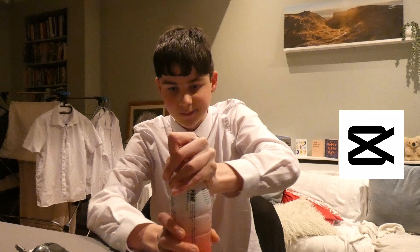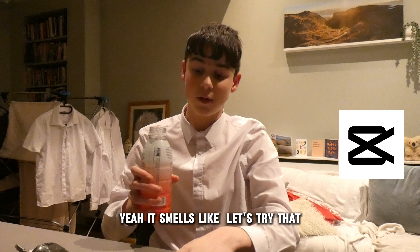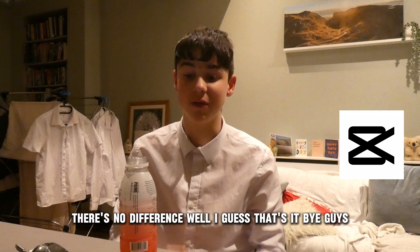Let's try it. Yeah, it smells like shit. Let's try it though. It just tastes like ice. There's no difference.